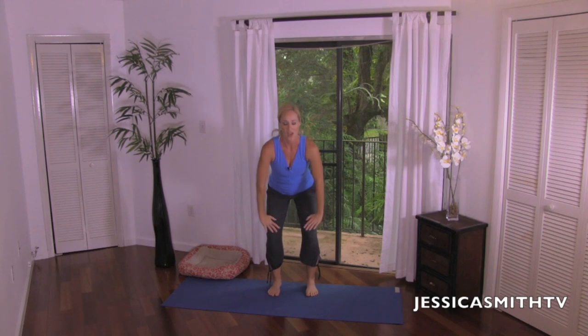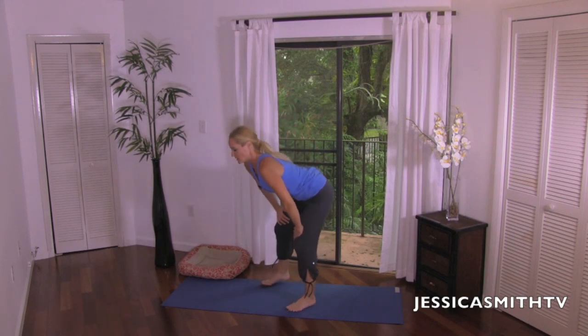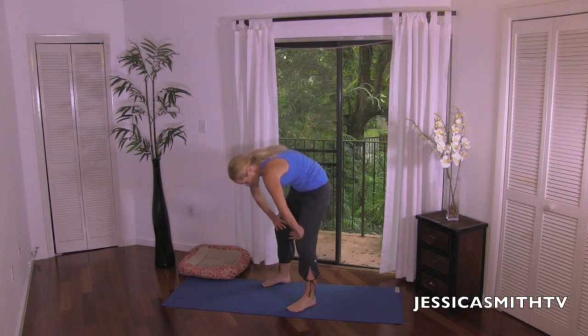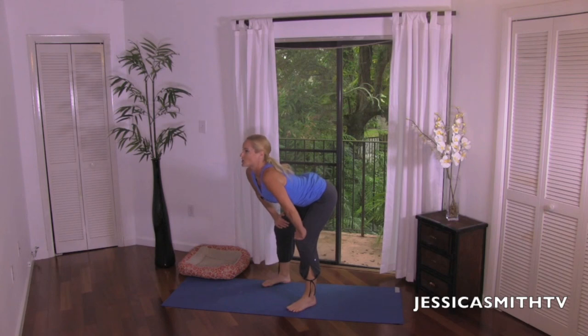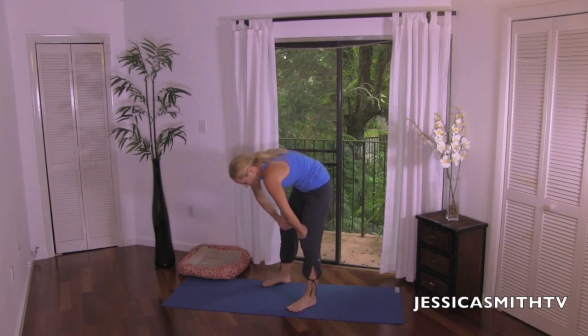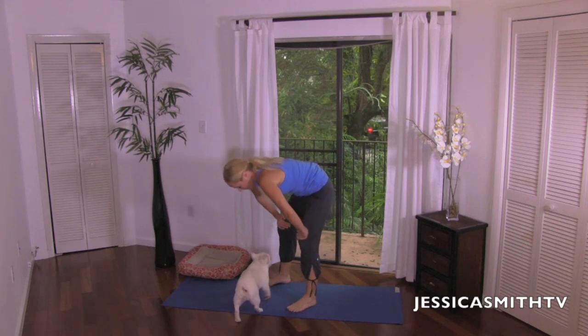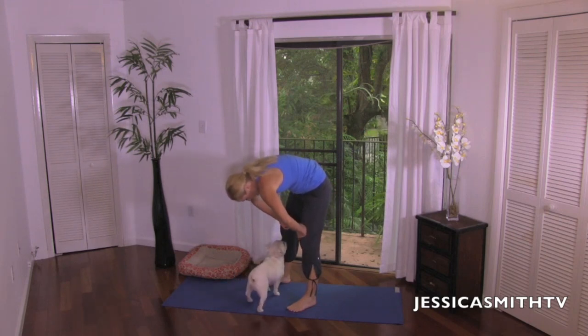Now from here, just go ahead and bend your knees, take your hands on top of your thighs, sit back into your hips, and we're going to inhale, tuck the tailbone, bringing the chin up into the chest, really round your spine, and exhale, look towards the ceiling, arch through the back. Do that again — nice deep inhale, really round your back as much as you can. Exhale, reverse it, look all the way up to the ceiling.